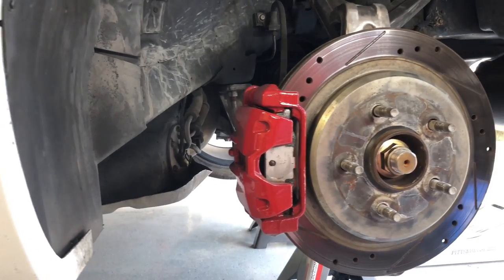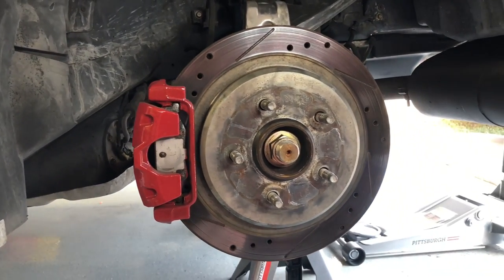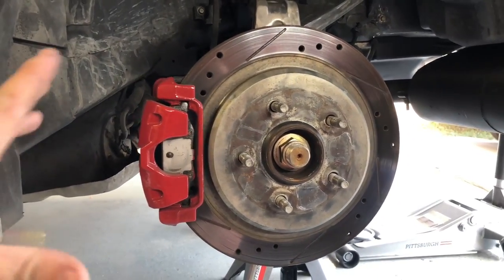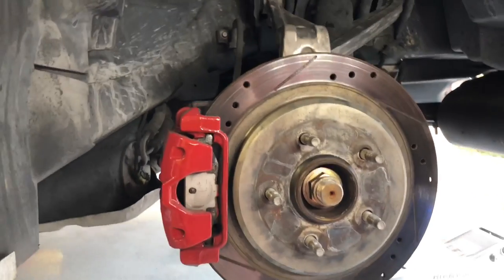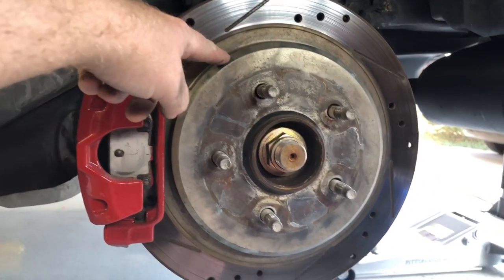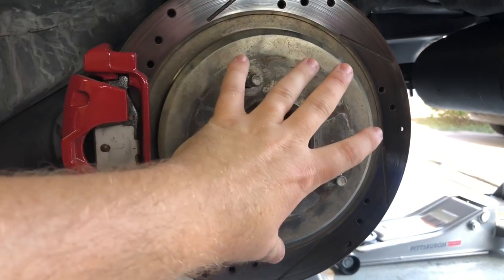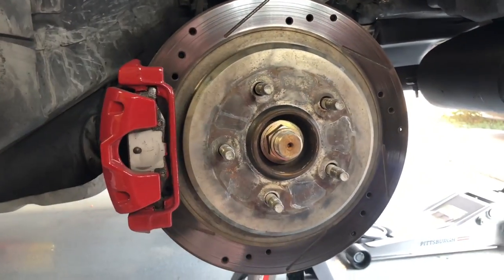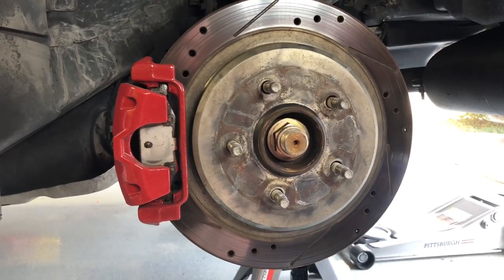Here is what the rear brake assembly looks like — very similar setup to the front, just a little bit smaller. In the center of the hub you're going to have your emergency brake, so that is just one extra element we're going to have to deal with.